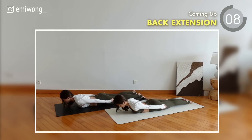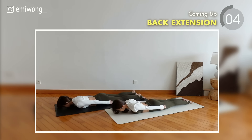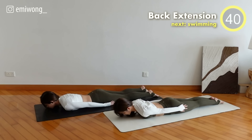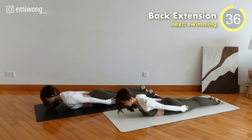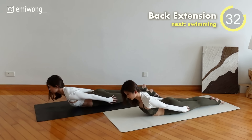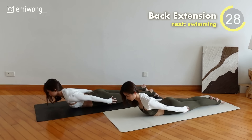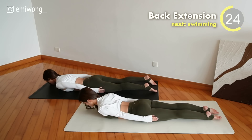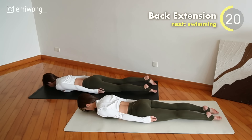Seventeenth exercise: Back Extension. Facing down on the mat, inhale and extend your spine, lifting your upper torso off the mat. Exhale, release down. Engage your back for each rep.